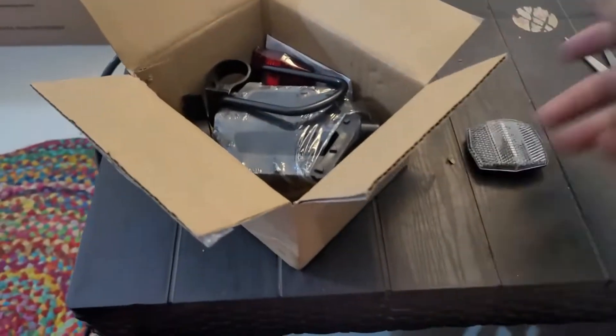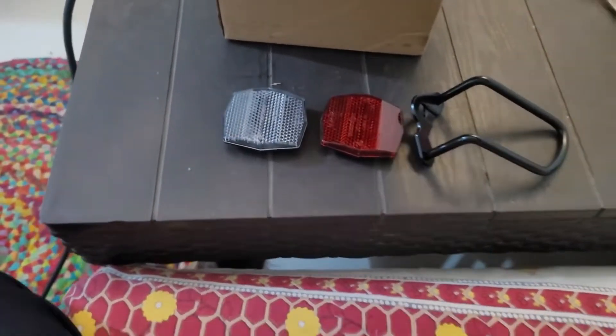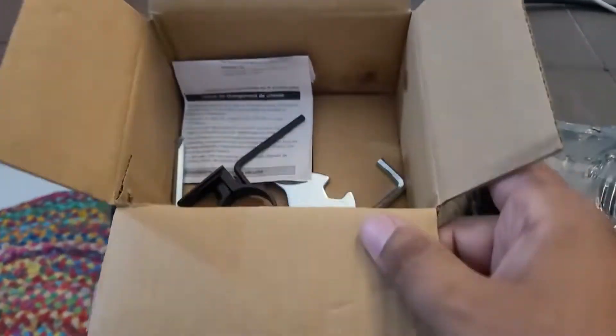It looks good from the front. From the back, it has a light reflector. It also has a gear and pedals. There are some tools in this box too — let's see how they are used.